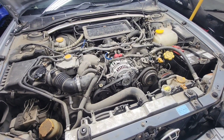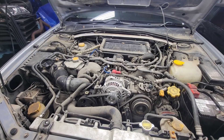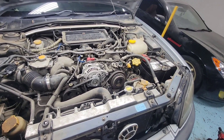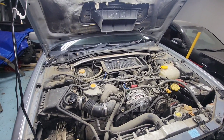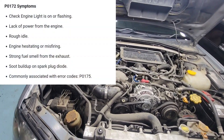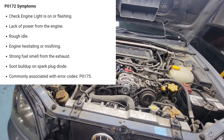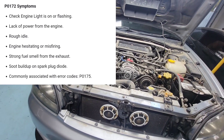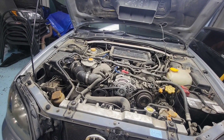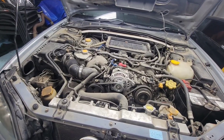I drove this from his place to my garage, about a 20-minute cruise. It goes a little bit but it bogs at low RPM, and then when it gets up to like 4,000 to 5,000 RPM it picks up boost. But on the low end it has a really slow, hesitant climb up through the RPM range.